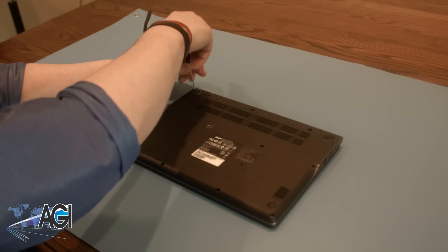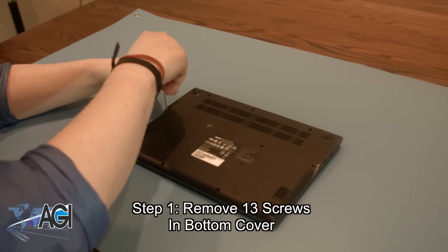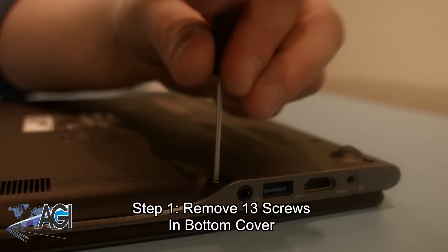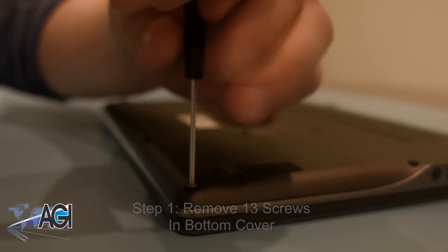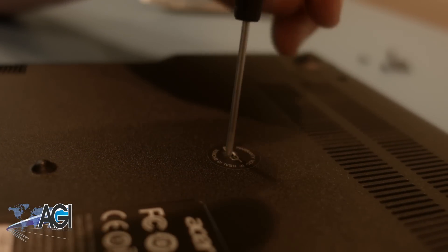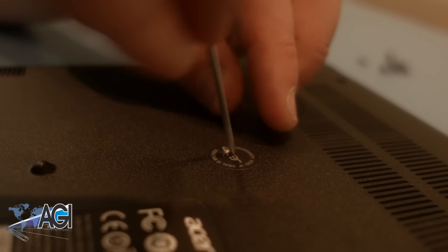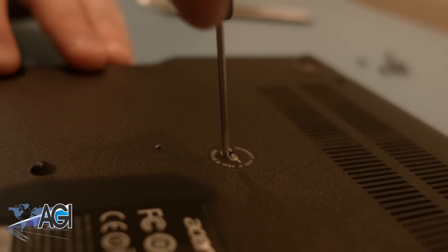The first step in the keyboard assembly replacement will be to remove the 13 screws in the bottom cover of the laptop. You may notice a sticker over one of the screws, which notes that if the seal is broken, the warranty will become void. If you choose to continue with the replacement, you can simply poke through the seal with your screwdriver to get to the screw.